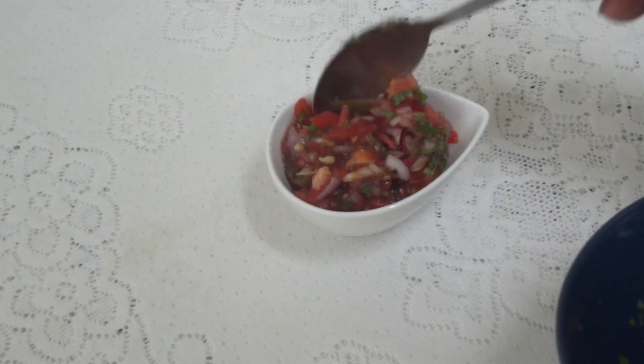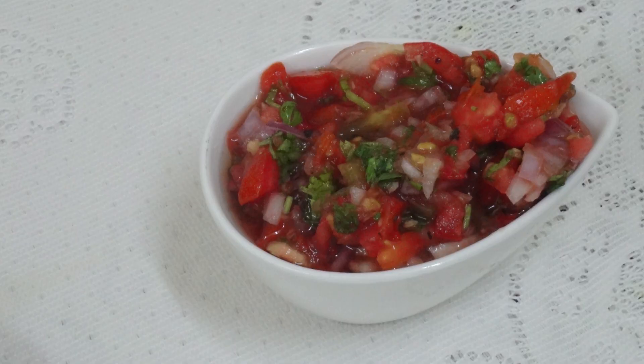In the theater, we have a tomato sauce. That is Salsa. Salsa is a Spanish sauce.